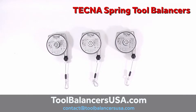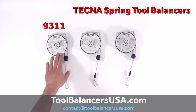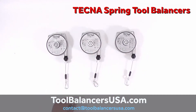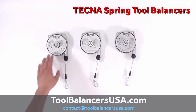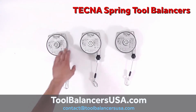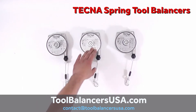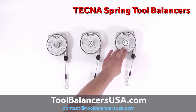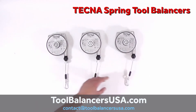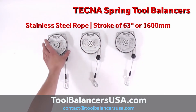We are presenting one of the smaller series of Technotool balancers: the 9311, 9312, and 9313 models. The weight capacity range for model 9311 is from 0.9 to 2.2 pounds, for the 9312 it is from 2.2 to 4.4 pounds, and for model 9313 it is from 4.4 to 6.6 pounds. All three balancers are the same size, featuring an aluminum body and a stainless steel rope with a stroke of 63 inches.